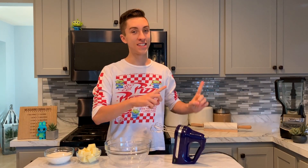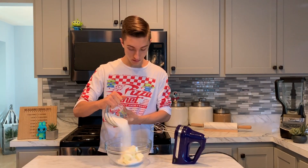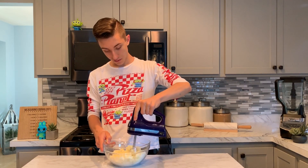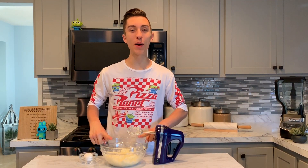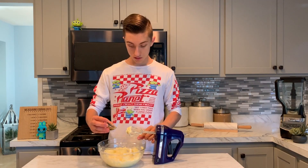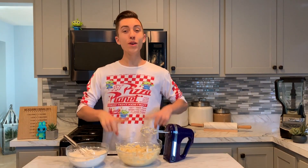We've set our dry ingredients off to the side, and now in a large bowl we want to cream together our butter and sugar. We're going to mix it on medium-high speed for about one to two minutes. Once you've creamed together your butter and sugar, crack in your egg and mix that up, then follow that with your vanilla extract and mix that up as well.